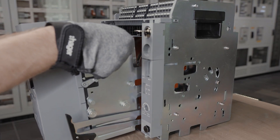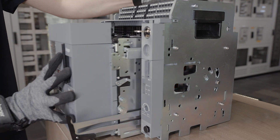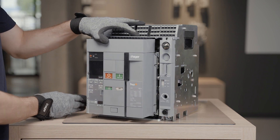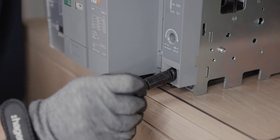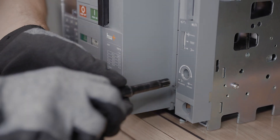Insert the ACB in the chassis. You can now lock the position of the breaker body in the chassis. It can be locked either in connected, test, or disconnected position.